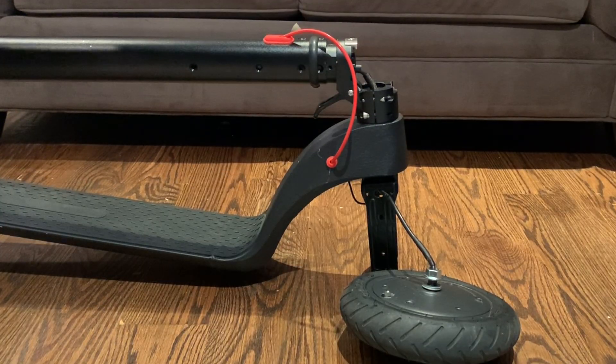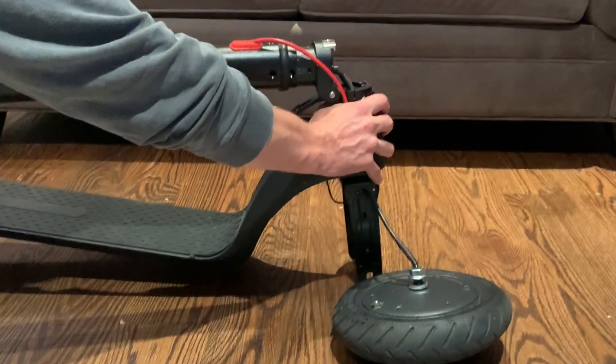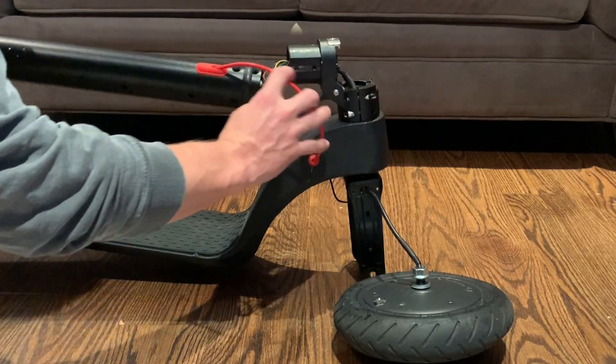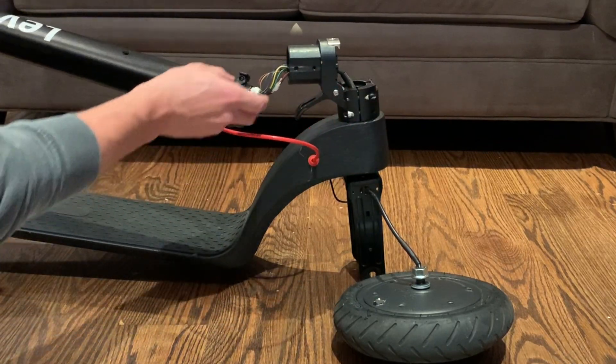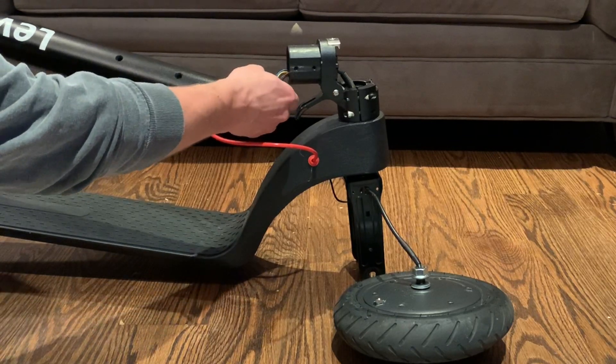Once you have that loosened up, gently slide this out and here you'll see all of the wires leading from the motor up to the motor controller.